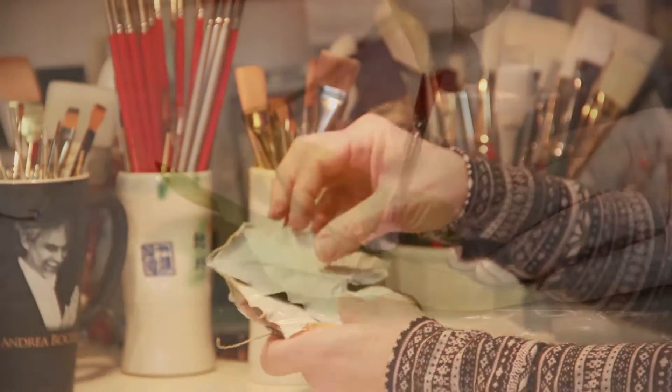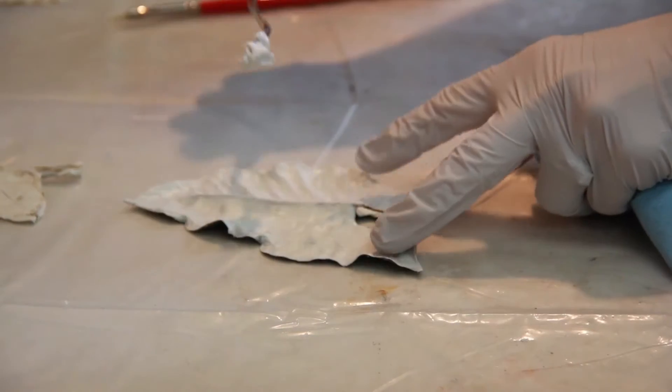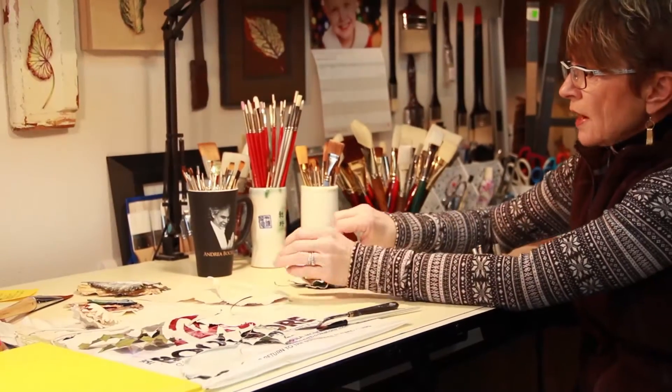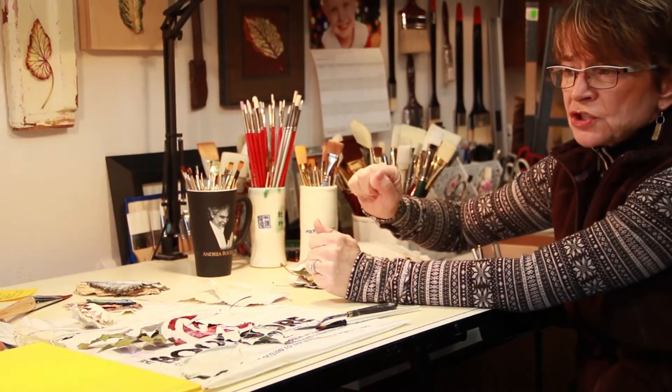When I layer it, I start out by using a paintbrush to do the layers, and then eventually I will switch to a palette knife and place much thicker layers so that the leaf is built up quite thick and pretty sturdy at the end.